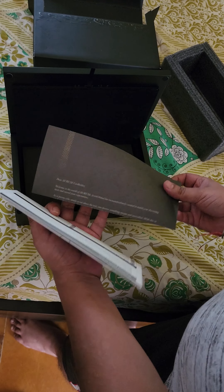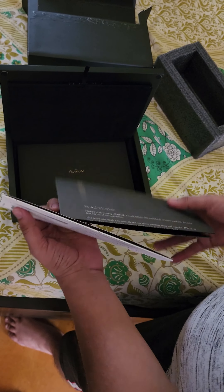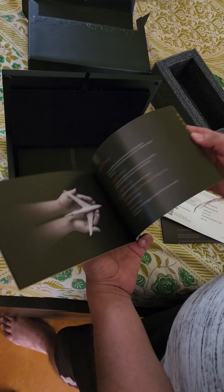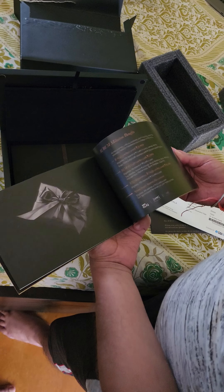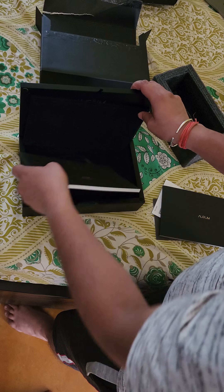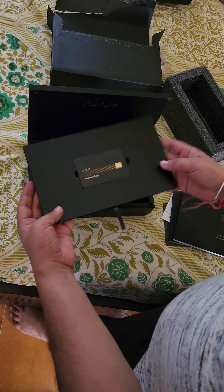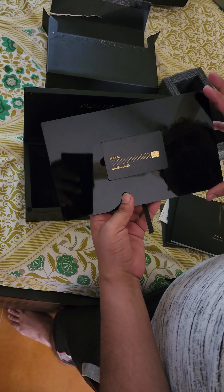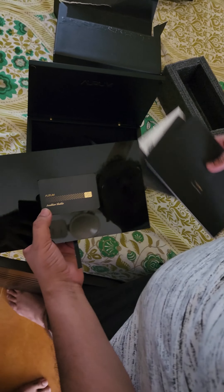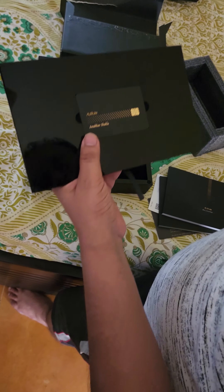There is some basic documentation, a book showcasing the benefits of the card, and further its terms and conditions. I will read through it and will post another vlog related to the benefits that this card holds, and will keep you posted.